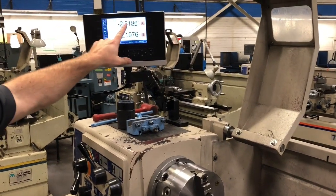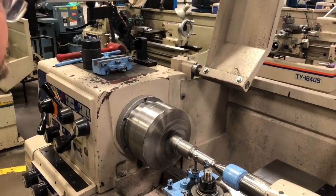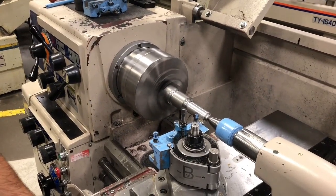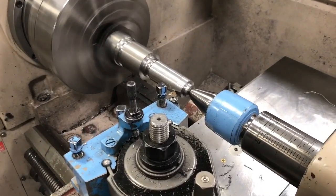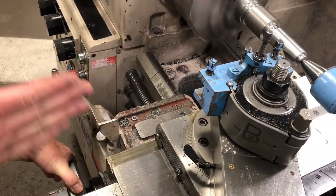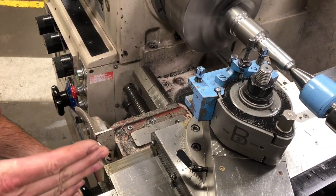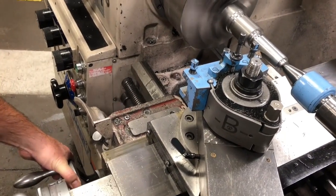Before we start we always make sure that both of these are turning. We go in and do our approach. You also want to keep a little bit of back pressure on here — by allowing your hand to ride across that handle it stops any jerking, makes it a little bit more stable, and gives you a better finish.